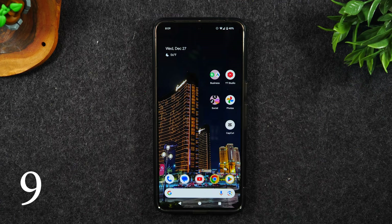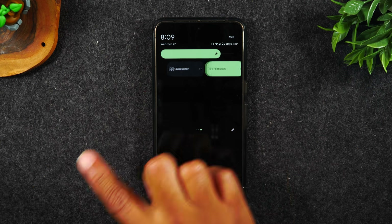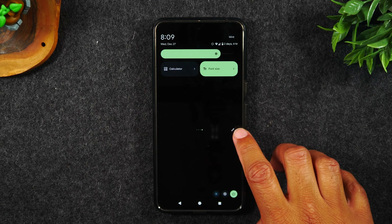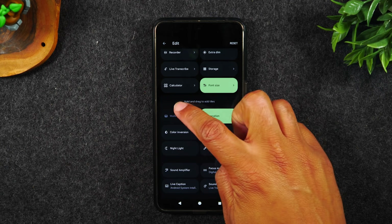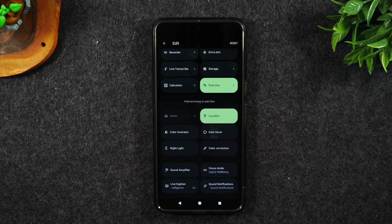Number nine. In number eight, I showed you the different setting shortcuts at the top of the screen. But there are even more you can enable by simply tapping on the little pencil in the right corner. If you swipe up the list, you're going to have a few more important ones that are not currently showing.